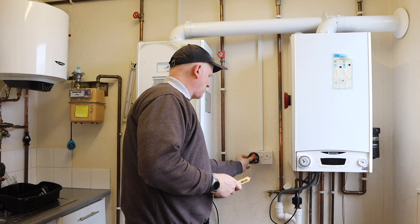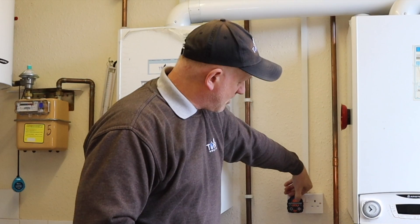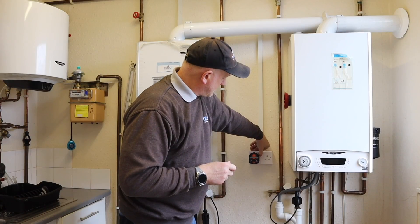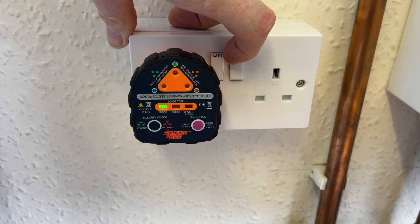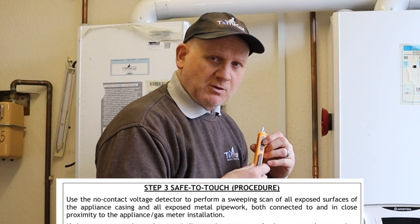First, check the plug socket is wired correctly using the socket tester — plug it in and when you turn it on you should get three green lights confirming live, neutral, and earth are correct. Red lights indicate something is incorrect. We've got three green lights and the indicator light is on, so that first part is good.